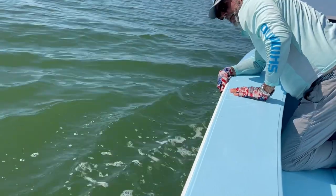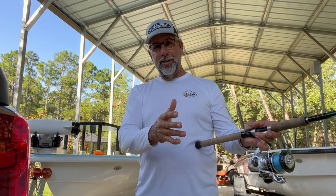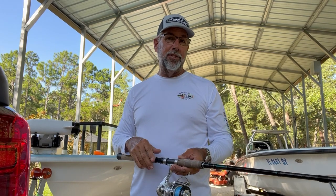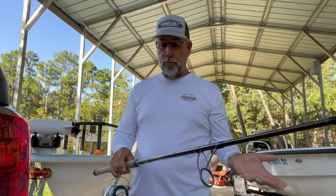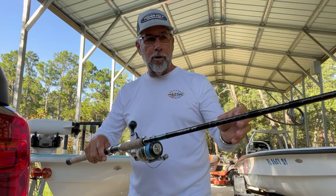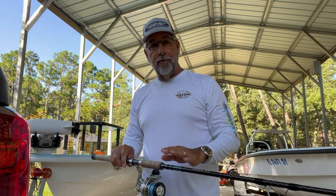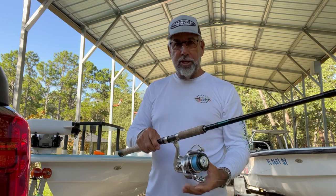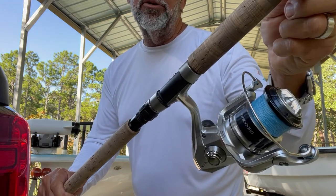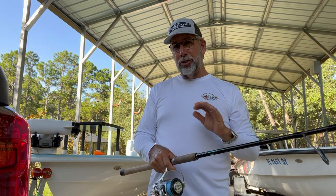I absolutely love having that type of footage to complement these tips that I like to put together, because I think it makes the whole thing come into focus and be a lot sharper and clearer for you. The rod that I had Mark on that tarpon with is the Shimano Terramar XX — this has been a favorite setup of mine for a while. He was also using the Shimano Saragossa, the 8000 series. Very reliable reel, especially for beach tarpon fishing.